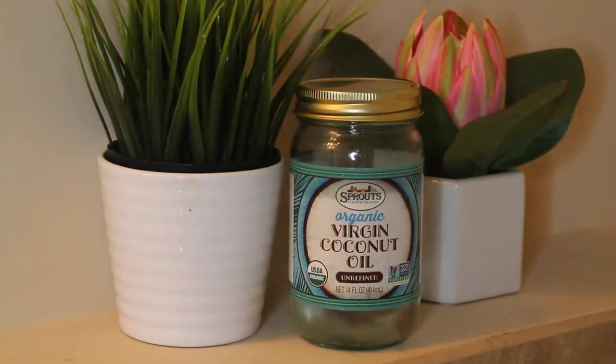We use coconut oil and a little bit of lavender oil. I didn't have my lavender oil on hand, but it's just pure lavender oil. I like to use lavender oil because she takes a bath at night and this helps her calm down and get ready for bed.